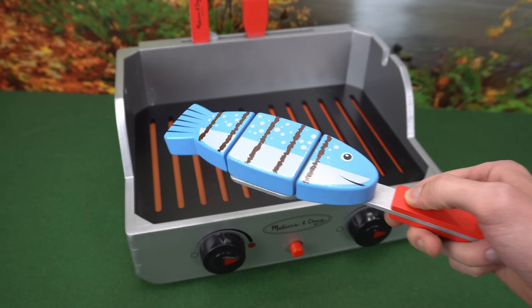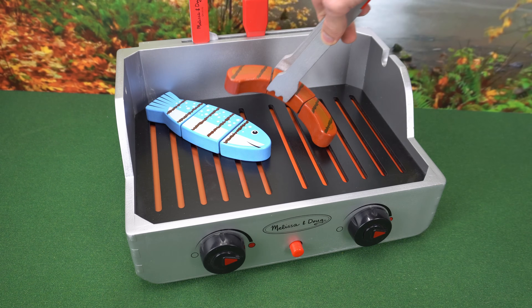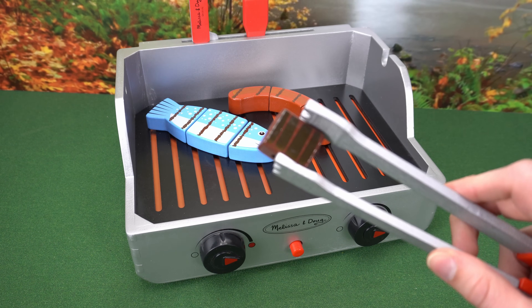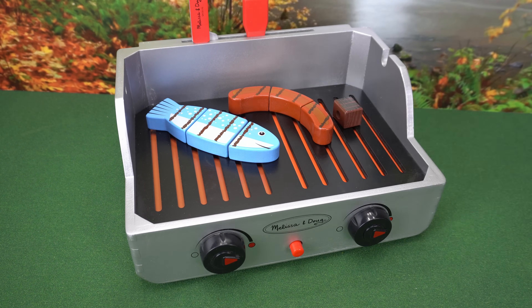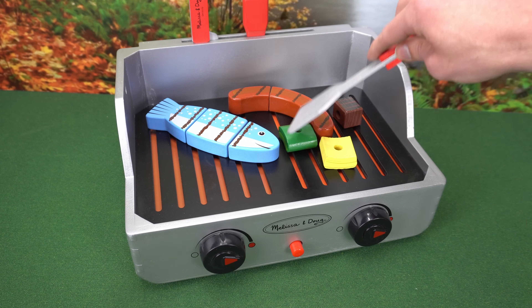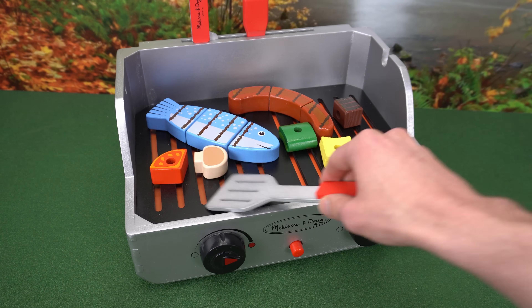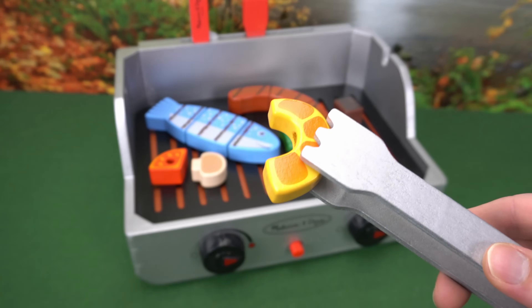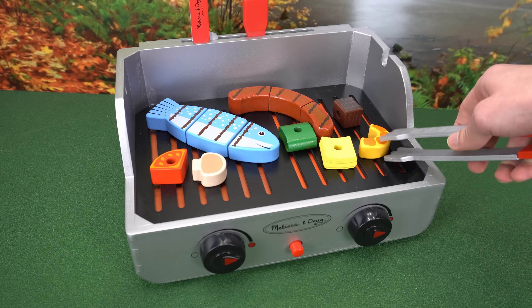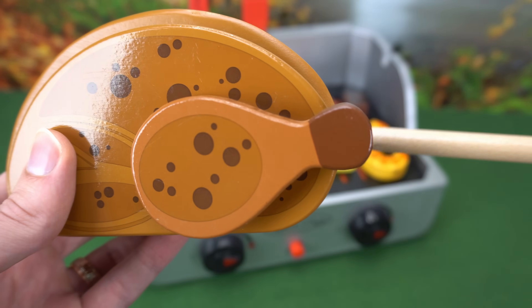Here goes our fish, our hot dog, the piece of steak, onion, and green pepper, and tomato and mushroom. Let's also grill our shrimp, and now for the rotisserie chicken.